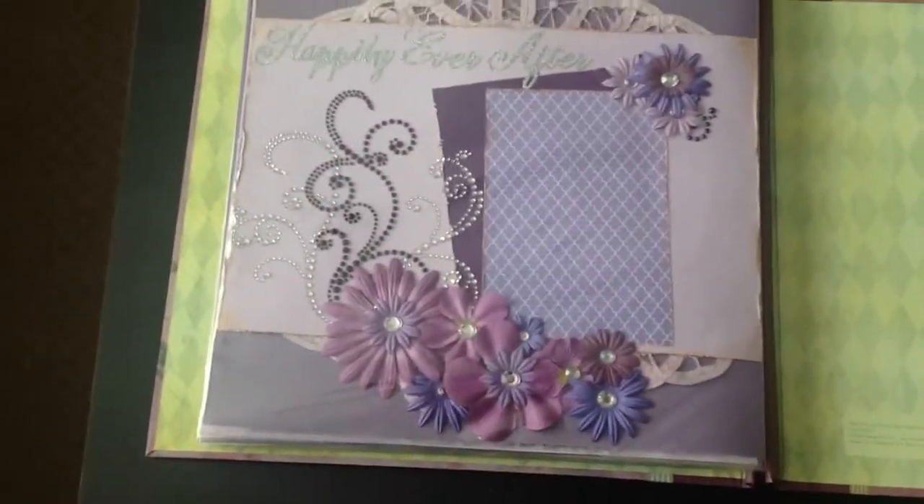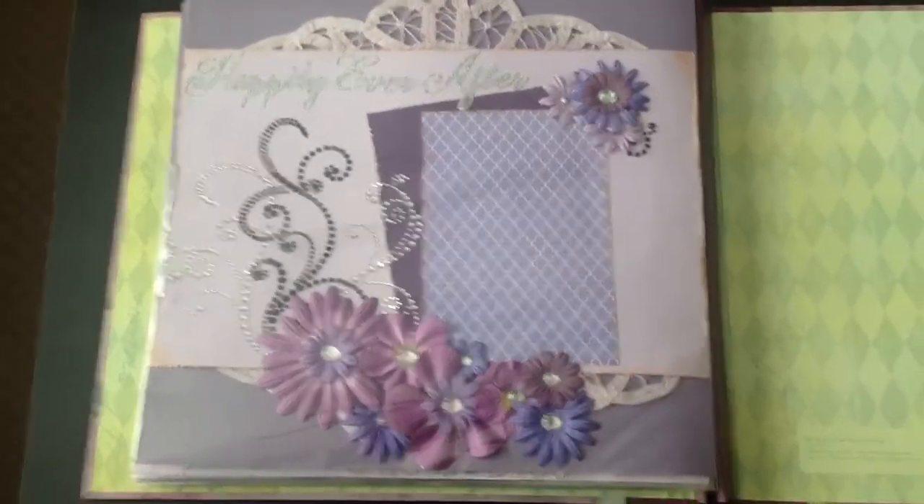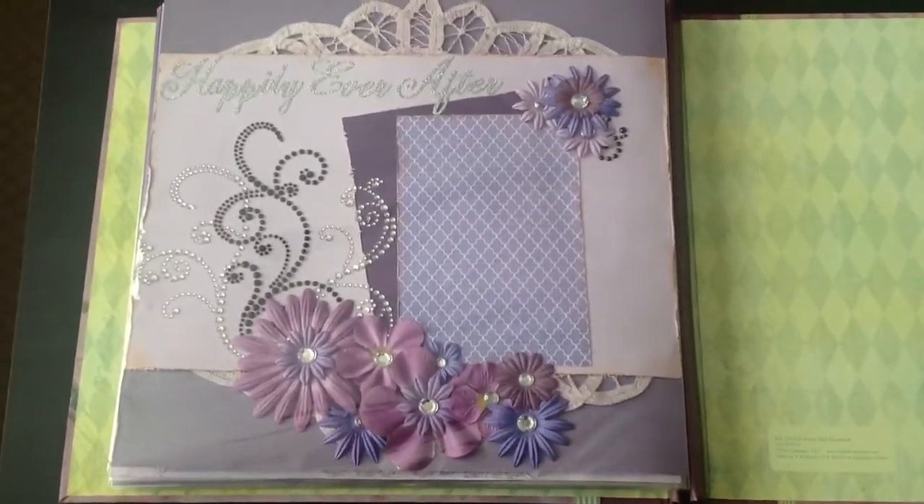And this is the last page. This is the page that says 'Happily Ever After,' so they can put a picture of them going away in the car, or just the two of them — whatever they'd like.